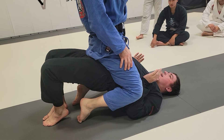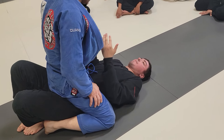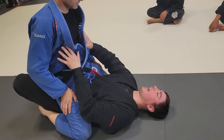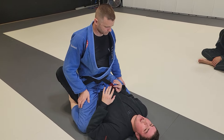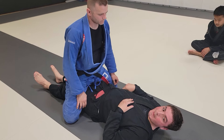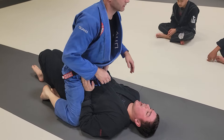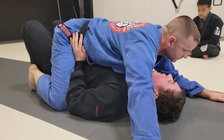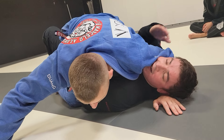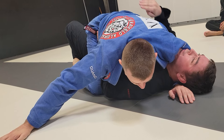Nobody really sits like this in mount — people don't posture up, it's just too easy to start slipping people low. Typically they have weight on you, trying to get chest to chest. This is realistic. They either have that, or they have a hug on your head. If they have a hug on your head for this escape, that means you need to go away from that arm.